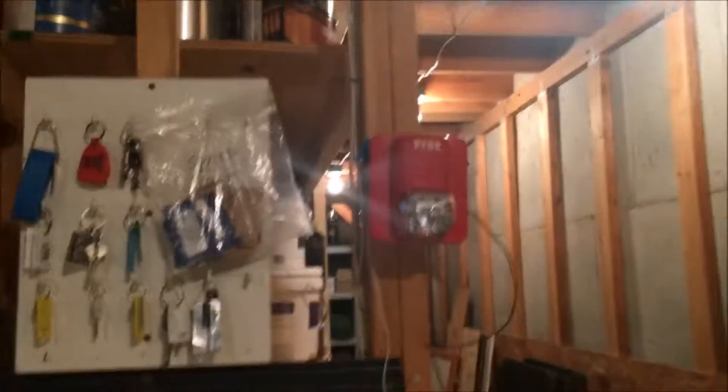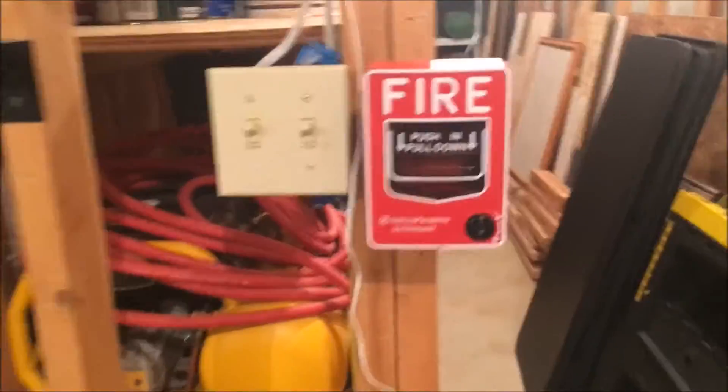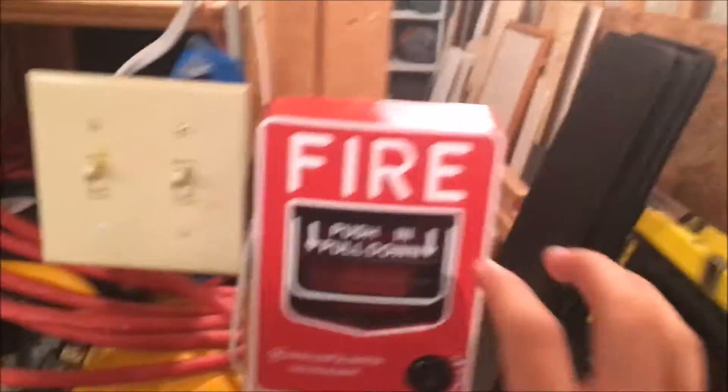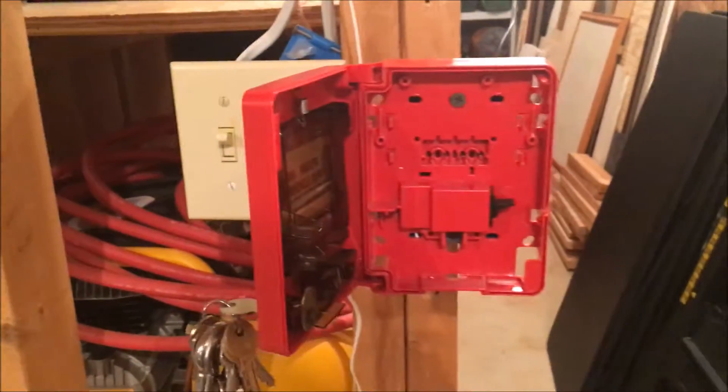Hey, what's up guys? This is going to be a brief mini system sensors strobe test. Sorry, just moving the chair out of the way. Let me grab my keys real quick if I can find them. Alright, so this right here is my — excuse me — not my system sensor, my firelight BG12L, as you can see.